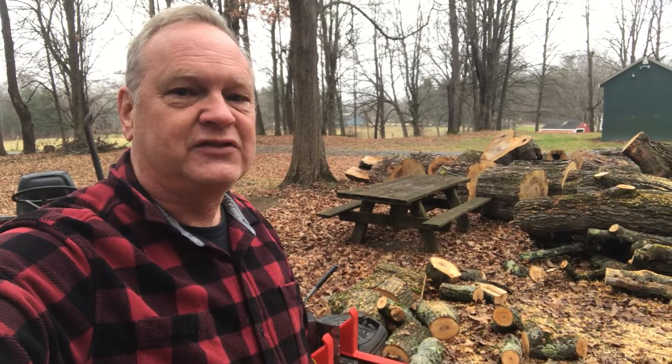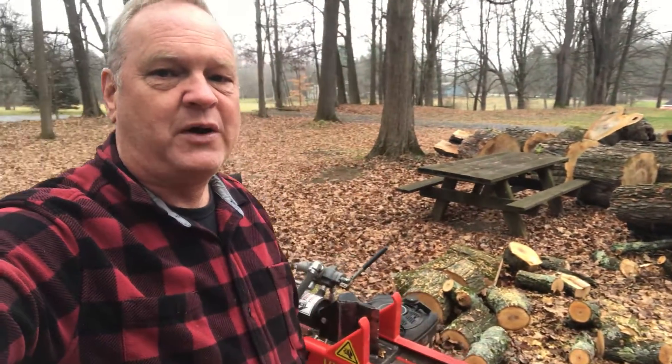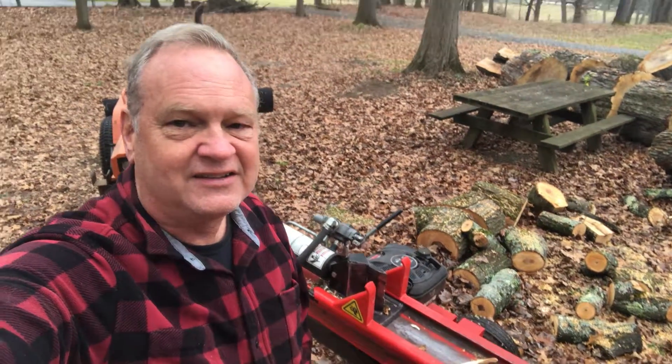Hi, it's Chris. I've got a project today. I was splitting wood — I got a ton of it here — but my wood splitter decided to make a really loud banging sound and stop running.